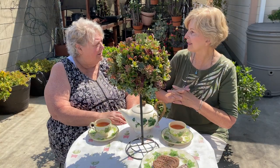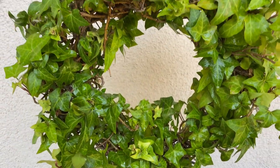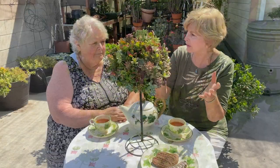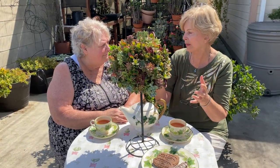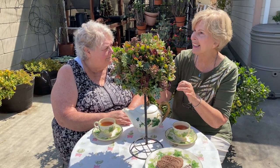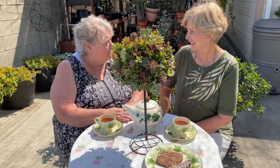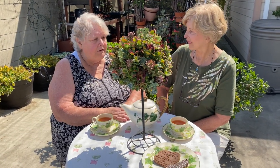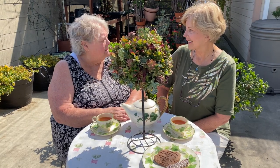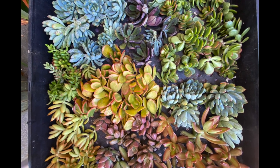Let's talk about succulents. You've made the switch from the traditional ivy topiary, which can be trained to cover any form, to planting succulent cuttings in a moss-filled frame. The ivies take a lot longer to grow — you have to wait for them to be rooted in, and everybody wants instantaneous. Succulents are so forgiving and they root so quickly.